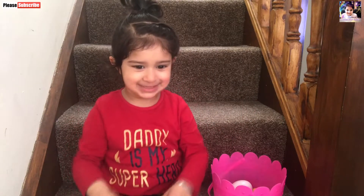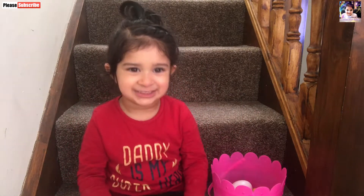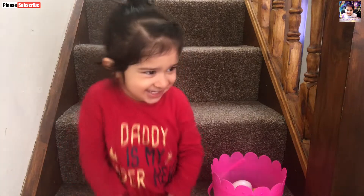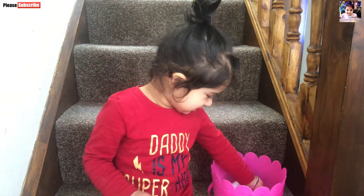Hello guys, please like my video on my channel. Today we learn about colorful surprise eggs.